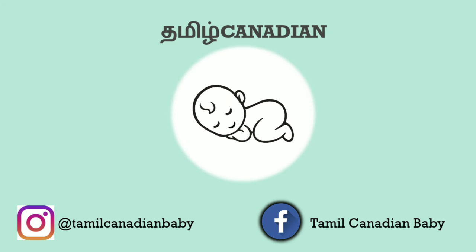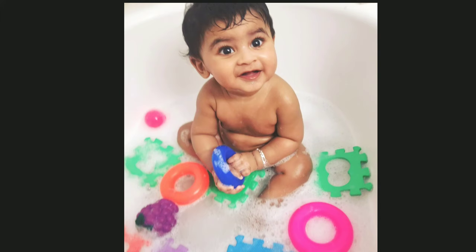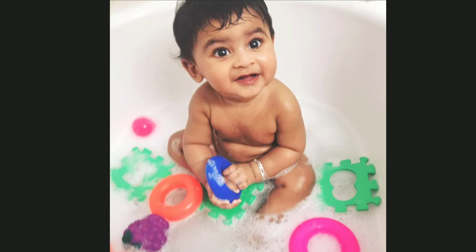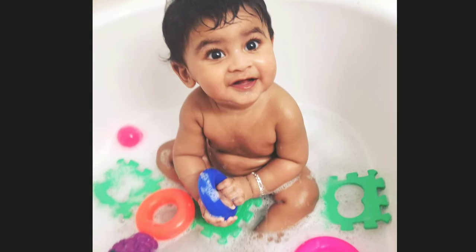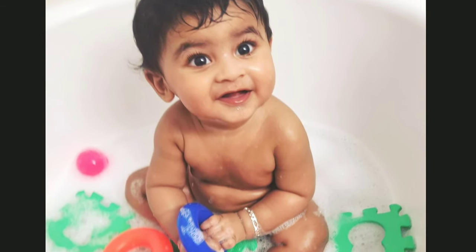Hey guys, welcome back to Tamil Canadian Babies. So, let's talk about the video. In this video, how to wash the baby's products and how to wash the baby's products. Let's go to the video.